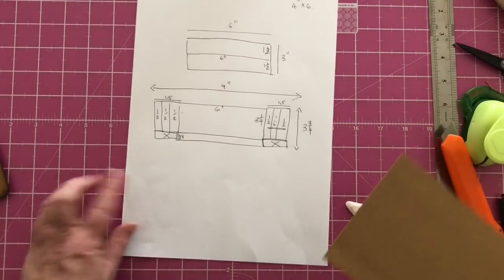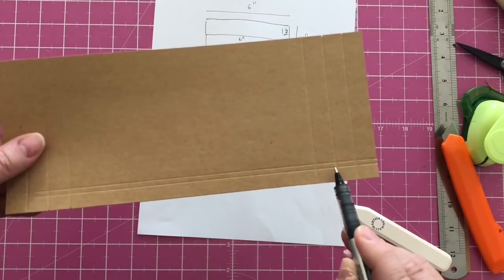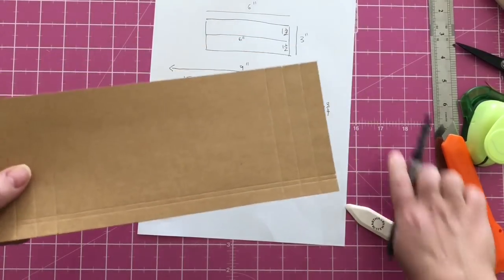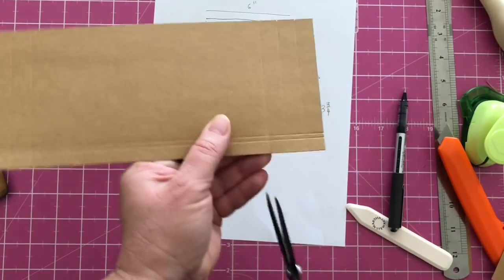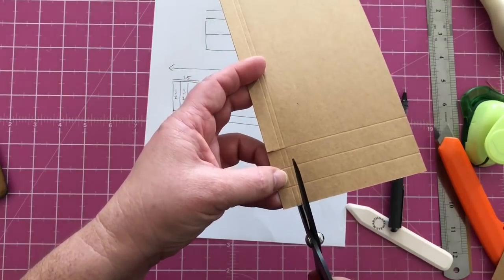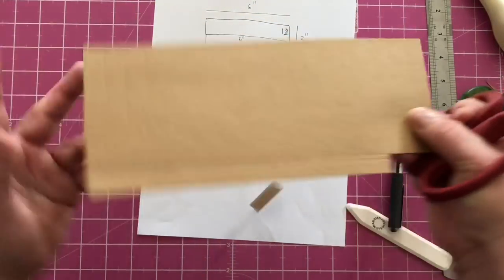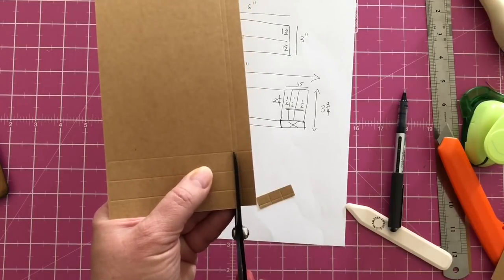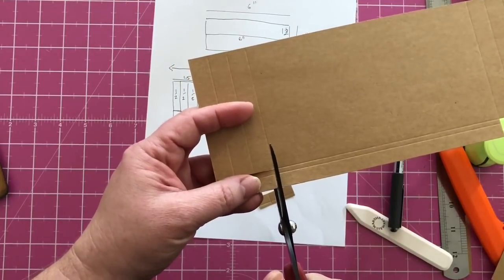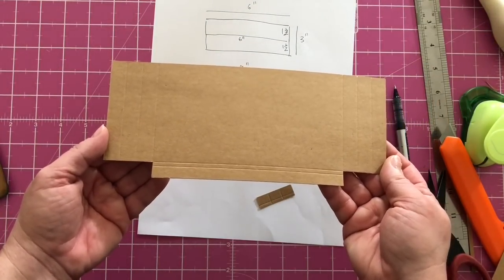I need to cut that little piece and that little piece away. They are from there to there, so I'll take my scissors and cut along the scoring line up to the second line, and then again here. I've cut that bit away and I need to do it on this side as well — on the inside scoring line all the way to the third concertina leaf line, and then in from the bottom. And there we have the base for our bottom pocket.